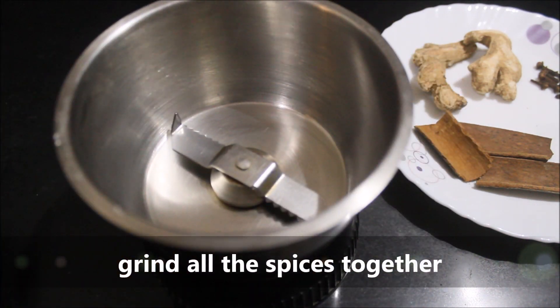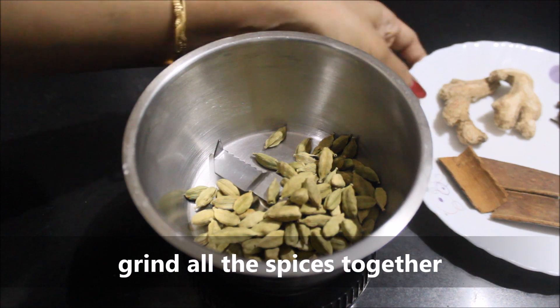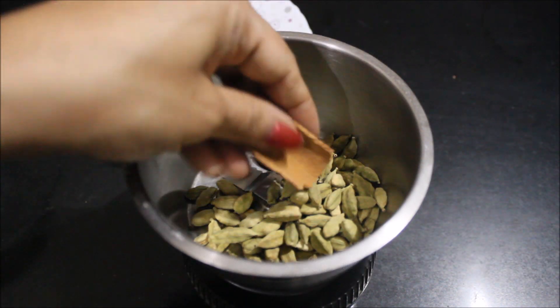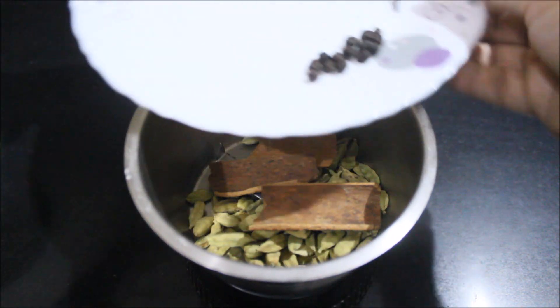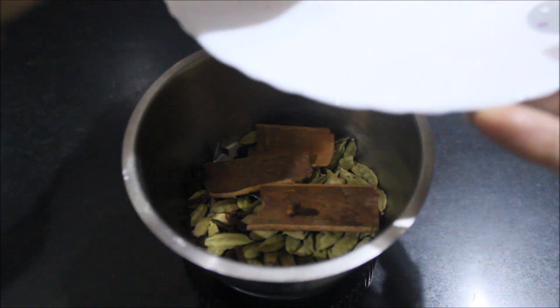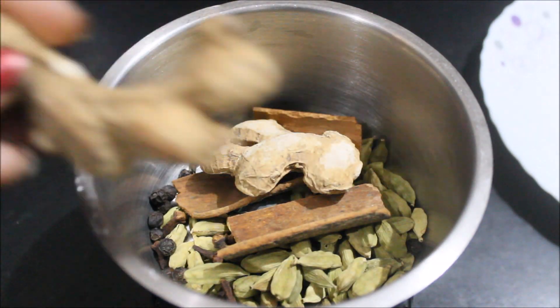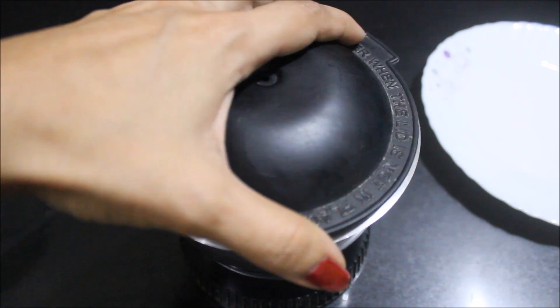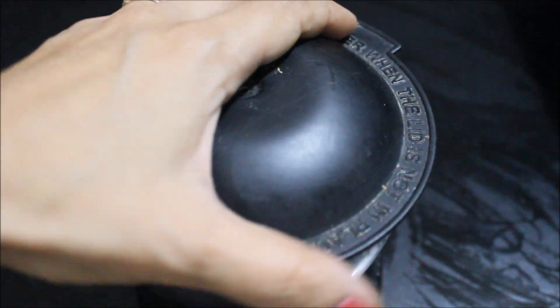First, we will grind the whole spice mix. You can also grind it into a fine powder. In a jar, we will add all the spices and grind them well.